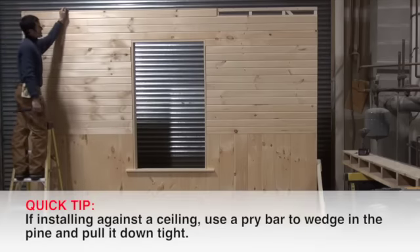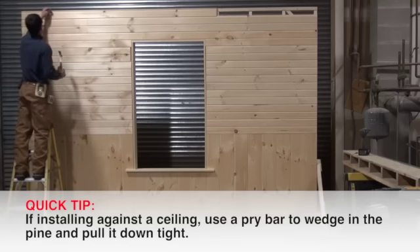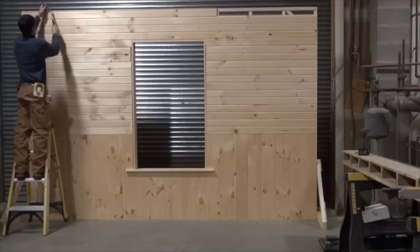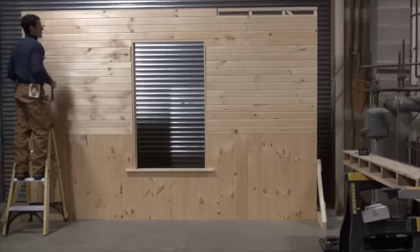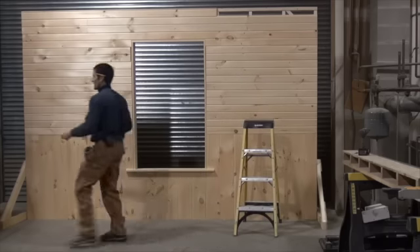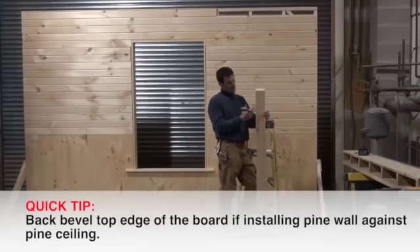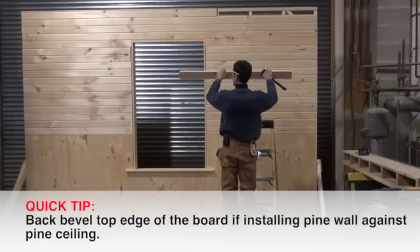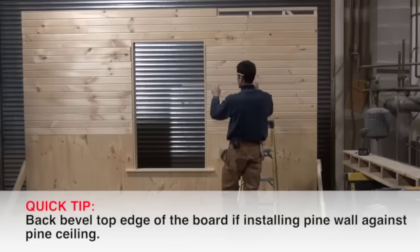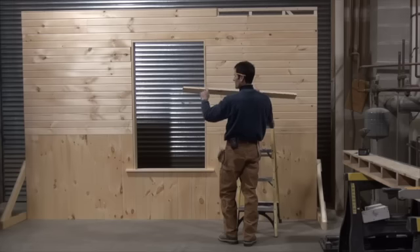If you're working up against the ceiling, a little trick is to take either a chisel or a mini pry bar and wedge it in between to pull it down for you if you can't get it in. If you are finishing pine-to-pine at the ceiling, you need to back-bevel this edge so when you lock it in you can roll it in easier. If you don't, the back edge will hit the top pine and it won't go in. Back-bevel that top edge on a table saw or with a block plane.